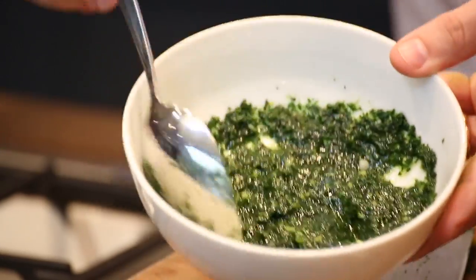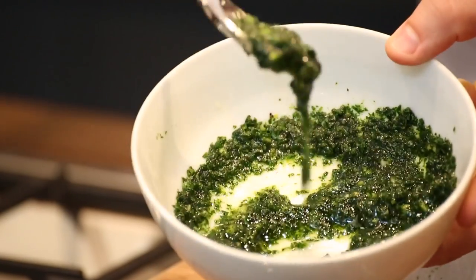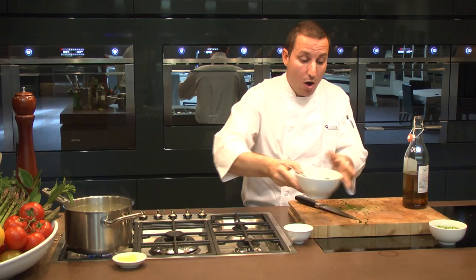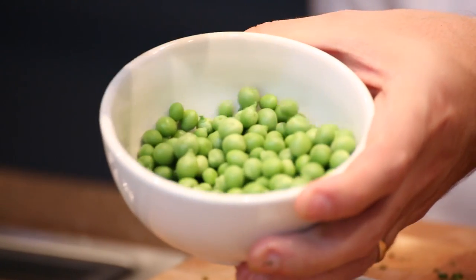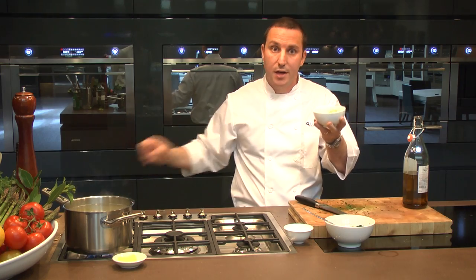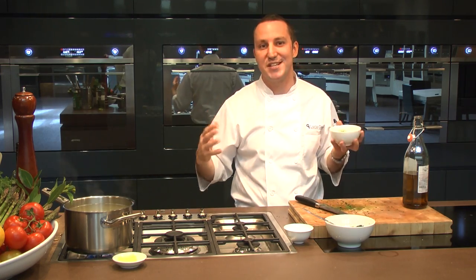It's almost like a salsa verde — if you haven't made a salsa verde, that's what this would consistently look like. I'm going to let this sit aside until we're ready. Also, peas — I've got them over here, ready to go. Five to ten minutes before my ossobuco is ready, we're going to pop those in. They're going to cook within the juices, release their flavor, everything comes together — it's just going to taste sensational.